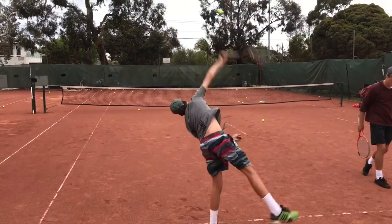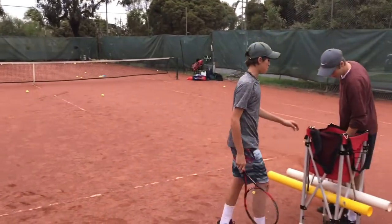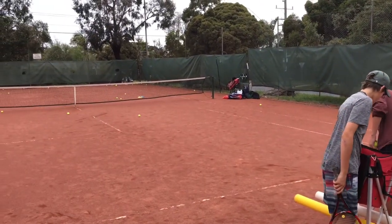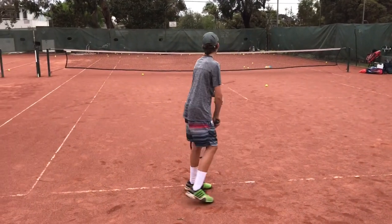We're working here on Tom's kick serve. We're going to film both and then compare them, and hopefully put them towards some good kick servers like Stoza, and then really look at what the difference is. We'll start with Tom's kick serve.